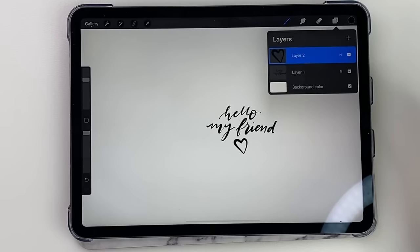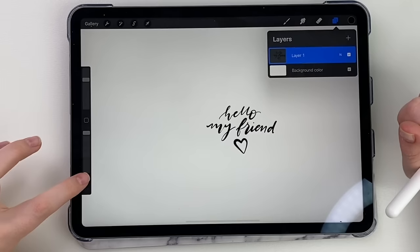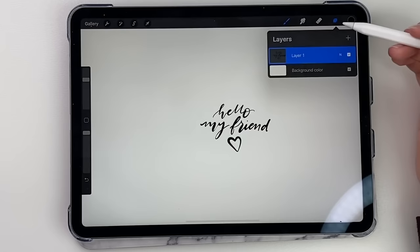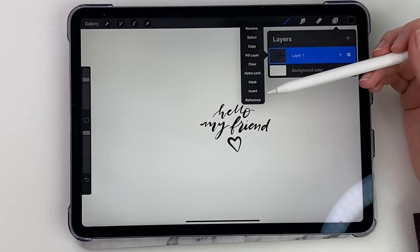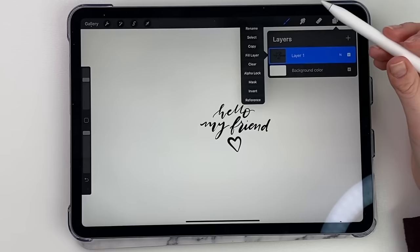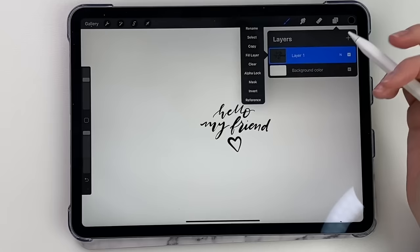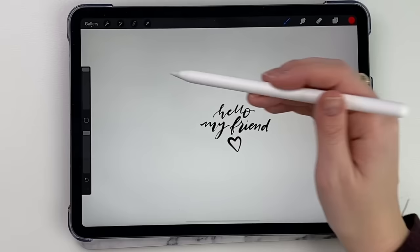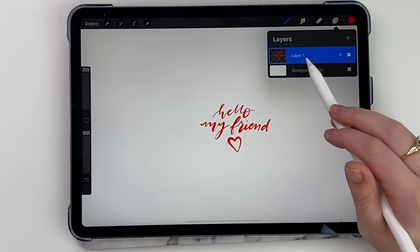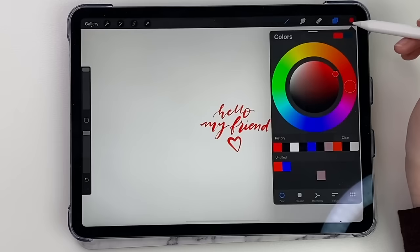Say I don't want things on two separate layers — I can merge the layers together. You can do this two ways: pinch them together, or click on it and select 'merge down' and it will combine the layers. Now when you click the arrow it moves all of them. When you click on a layer, you can copy it or alpha lock it. Say I want to change the color of lettering or do some shading on a picture, but only want the color on those letters and not on the background — I alpha lock the layer and pick a color. It will only color anything that's on that layer because it's alpha locked. It's really great for shading.